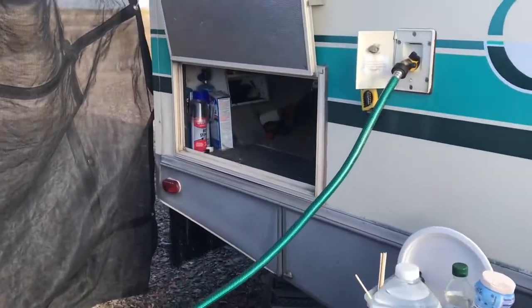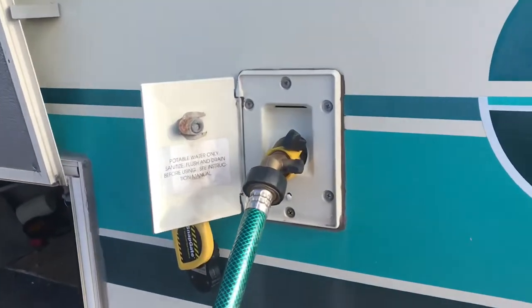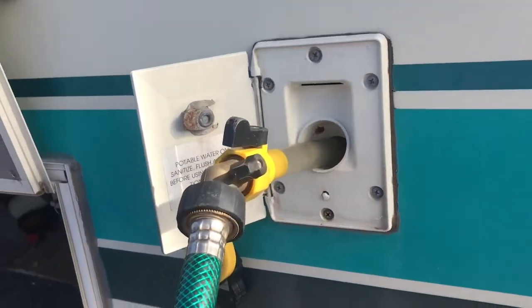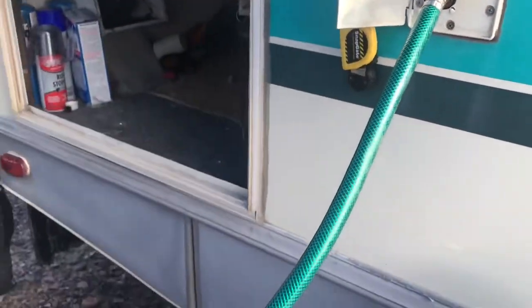I'm doing a chore here, and here's the chore. I have set up my rain barrel to put water into my RV. So that's that. And I got a nice little short hose which comes in handy.